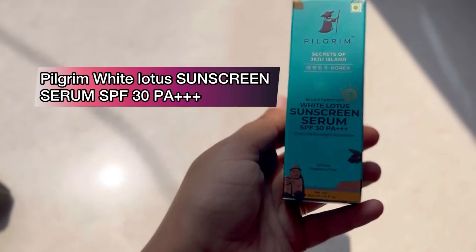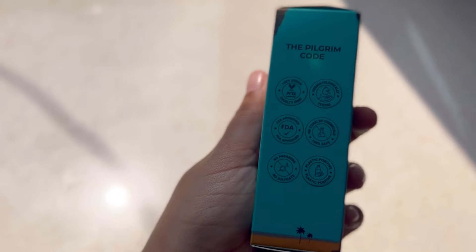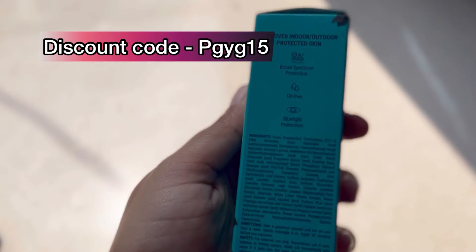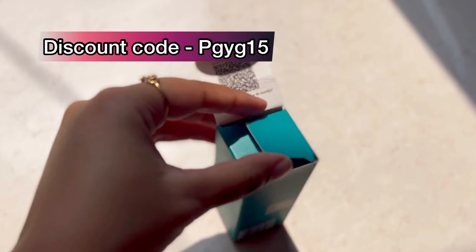Hey guys, welcome and welcome back to my channel. Today I am going to share with you Pilgrim's newly launched sunscreen serum review. I am very excited to try this out because we have used sunscreen, but I have not used a sunscreen serum before, so I thought I should try it and share it with you.